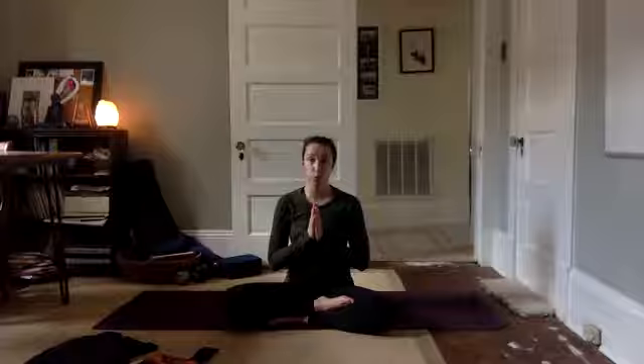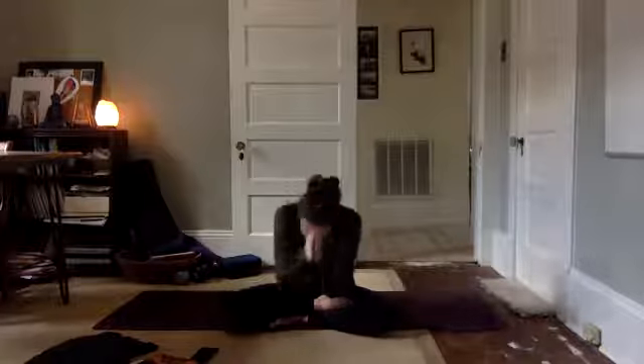Yoga will teach you so much about yourself. It will help you become flexible in mind, body and spirit. For that, I am truly grateful. Thank you so much for coming to class. Namaste. Good work, yogis. Thank you so much for being here. Have a wonderful day.